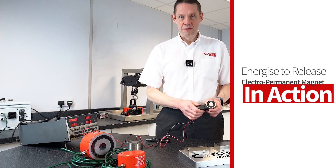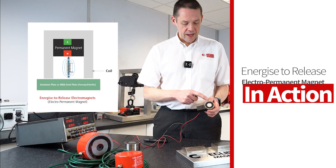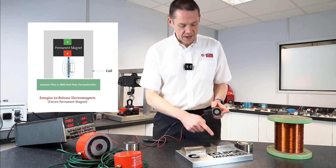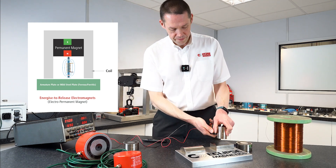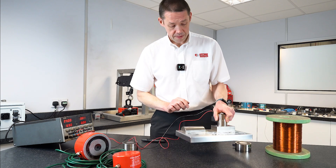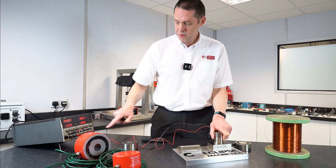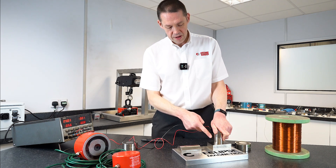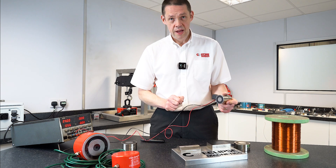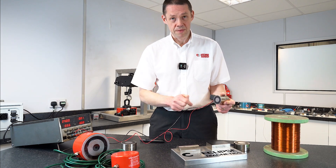Here I will demonstrate the Energize to Release Electropermanent Magnet. With the permanent magnet in the middle and no current through the coil, take it to the mild steel part — it clamps on and holds really firmly. If I now pass the current through, the current gives a change in the magnetic pathways on the inside, and that causes the unit to release because there's no more magnetism on the interface.